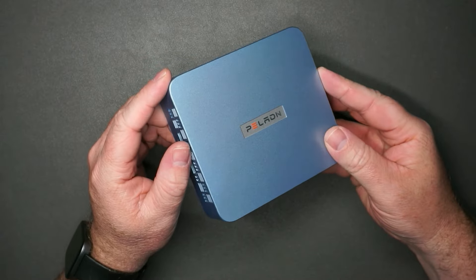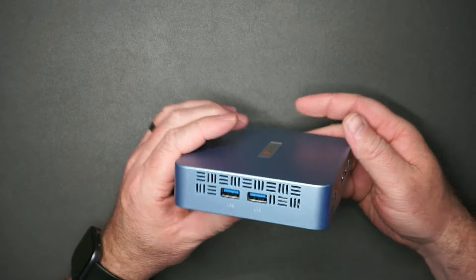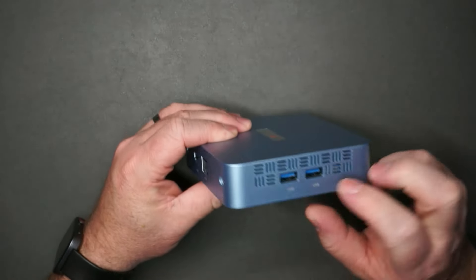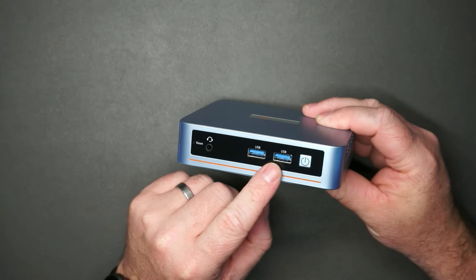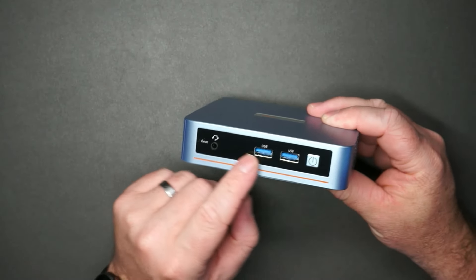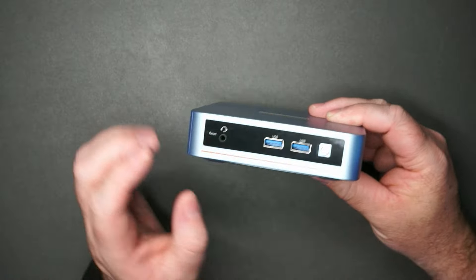This is a lightweight, low-power mini PC. It has two USB 3.0 ports on the side, two HDMI, Ethernet, a power port on the back, and two more USB 3.0 ports on the front along with audio and a power button.